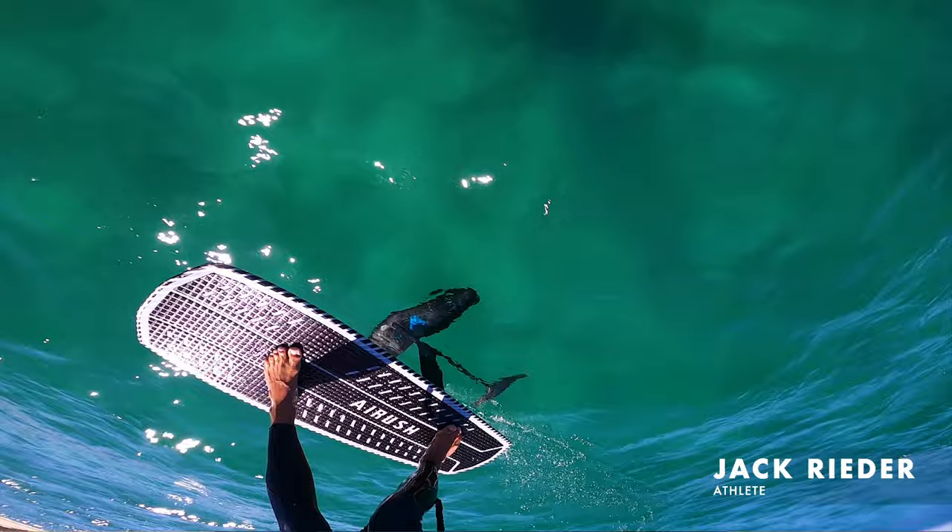With how tiny the Ultra packs up and its crazy low end, it lets me take kiting on every adventure. If you're into foiling, wave riding or a lighter rider, this is the kite for you to fly super well, especially in lighter conditions.